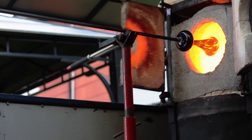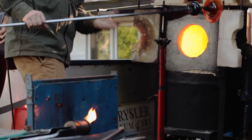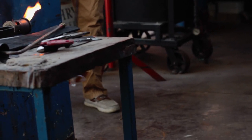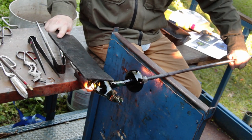When the glass is hot and spun very quickly, centrifugal force flares the opening. By holding it down, gravity causes the form to fall around itself. The final shaping is done with a wooden paddle.